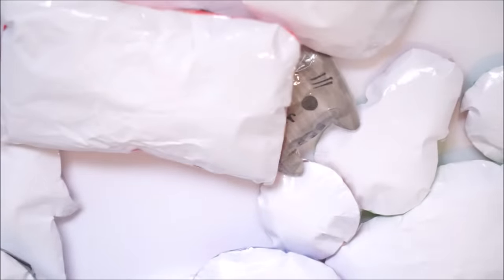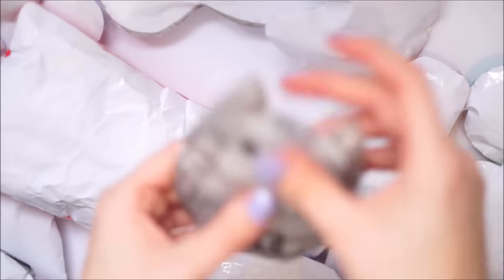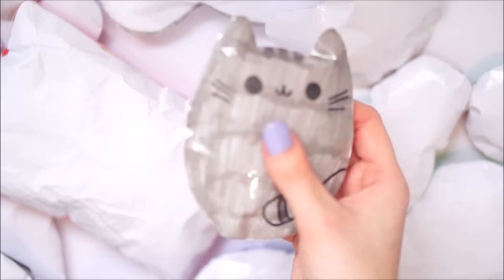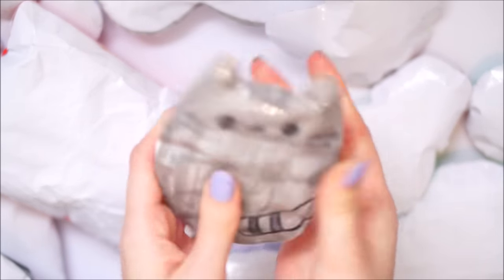Next I have this little Pusheen-inspired one. I made it nice and simple, it squishes nicely. I love Pusheen - don't have anything more to say about that one.